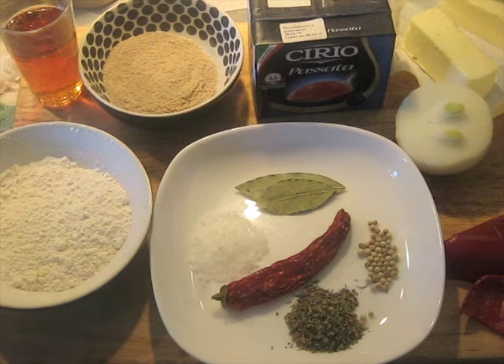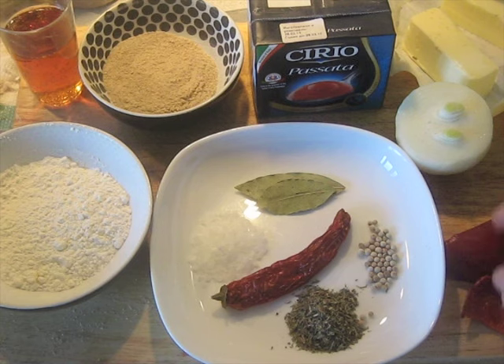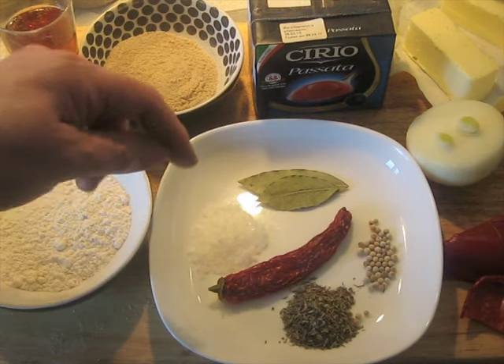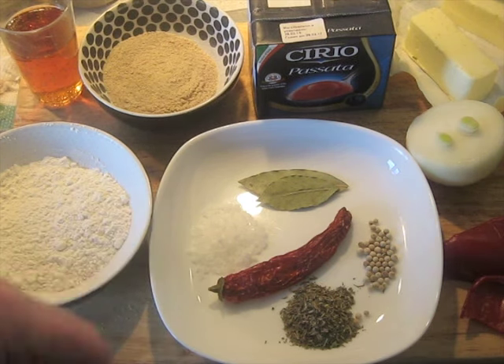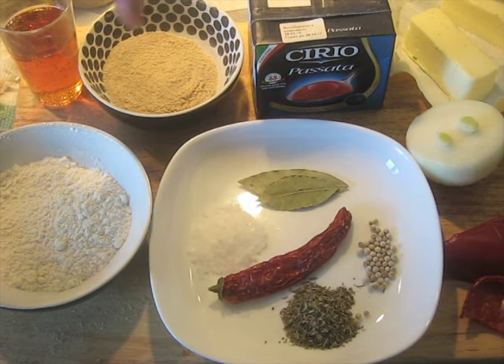I've got the ingredients assembled here. I've got 60 grams of butter, the celery, red bell pepper, and onion. I'm going to give these a whiz in the food processor in a few minutes and grind the vegetables fine. I've got the spices: dried red chili pepper, coarse salt, two bay leaves, white peppercorns, and thyme. This is going to get ground up in the spice mill into a powder. I also have passata and flour.